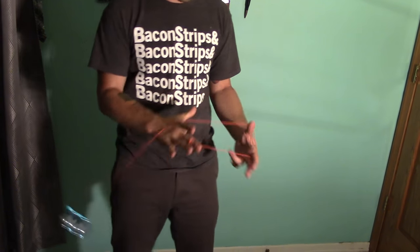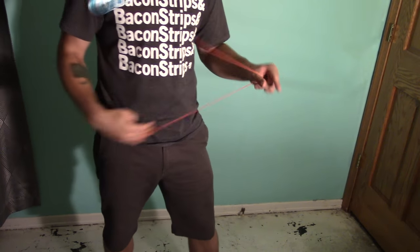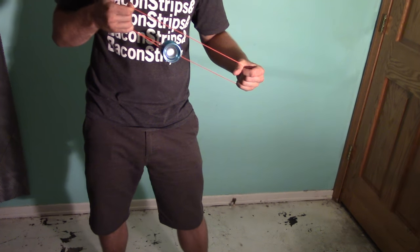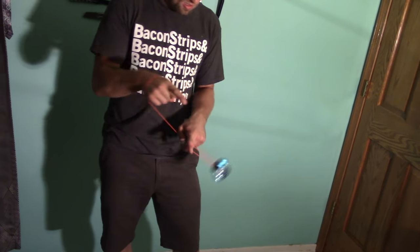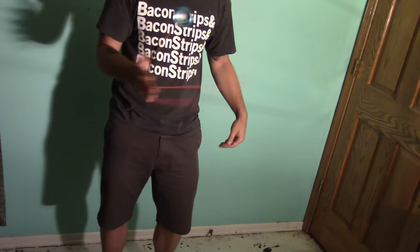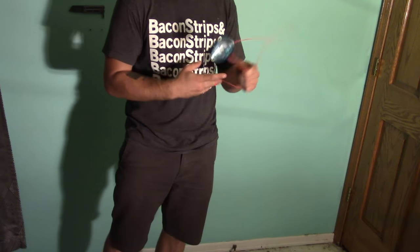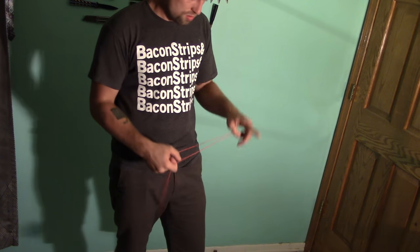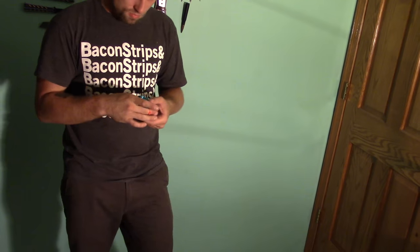Nice, quiet. Binds great. I feel like Duncan brought the heat with this yo-yo. This feels pretty nice. Yeah, I like it.